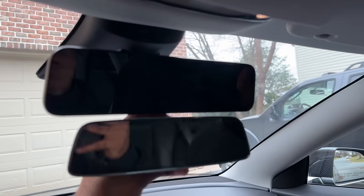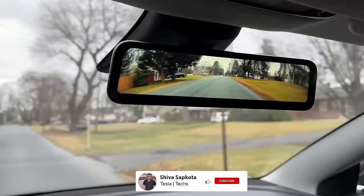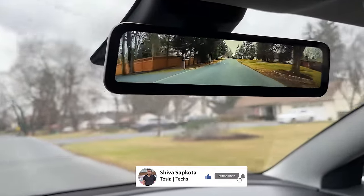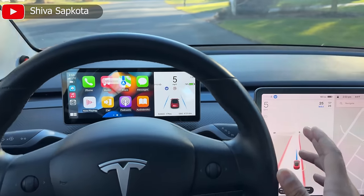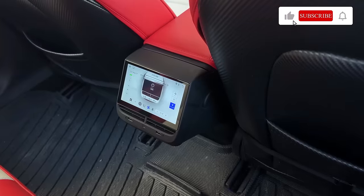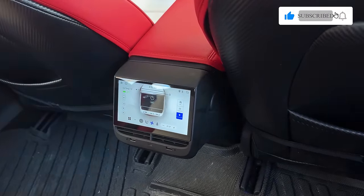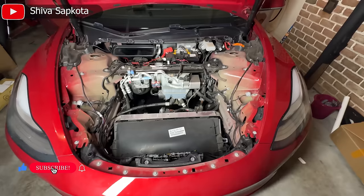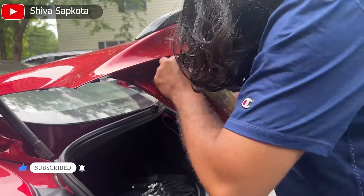While I show you the detailed installation and share my opinion about this product, I would really appreciate it if you could please hit that like button and subscribe to the channel. We have reviewed hundreds of Tesla accessories here and always provide you with step-by-step detailed installation guides and honest reviews. We have so many more Tesla accessories for Model 3s and Ys coming to the channel soon.